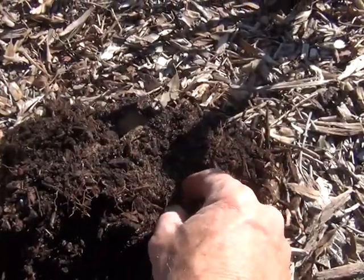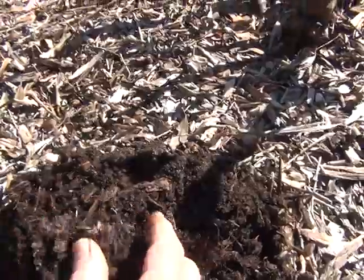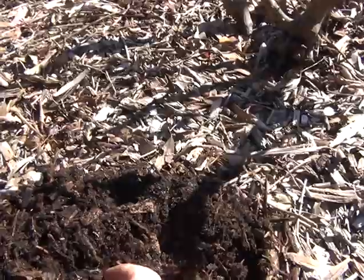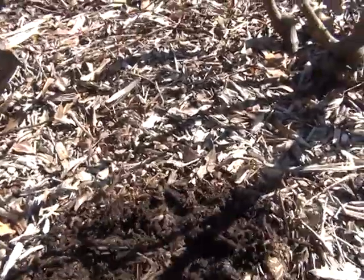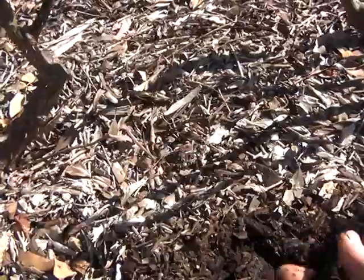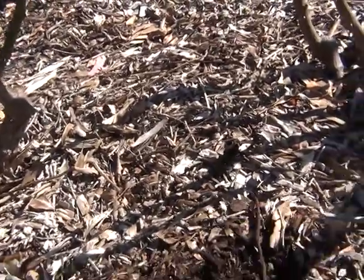There's even white threads here — they could be roots too. Anyway, that's what it is. It's nice and moist, it's black, and it smells like forest sort of soil.